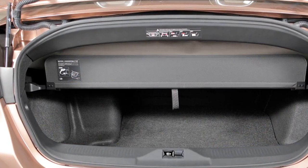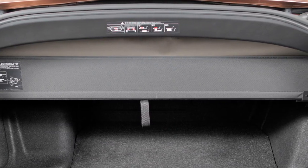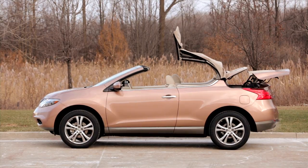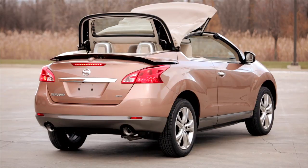Also, be sure the luggage cover is placed in the position that separates the roof storage area from the trunk storage. Make sure the area is clear of obstructions and that there is more than 10 feet of clearance from the ground and more than 4.9 feet of clearance from the rear of the vehicle before operating the soft top.